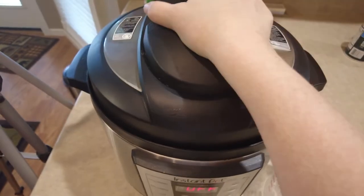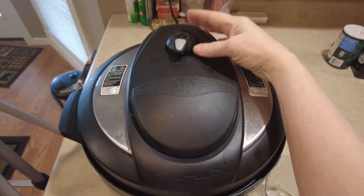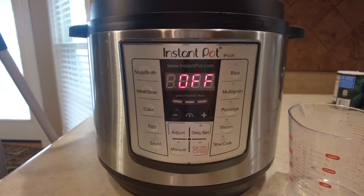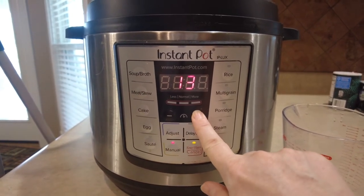Put your lid on and make sure it's in the sealing position. Now set your timer for 30 minutes.